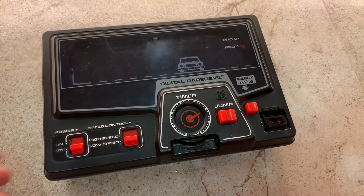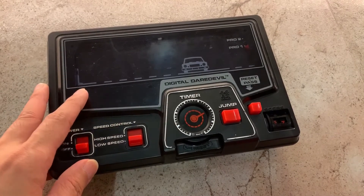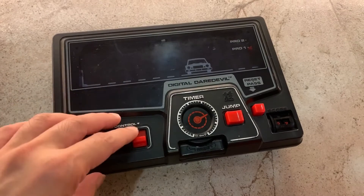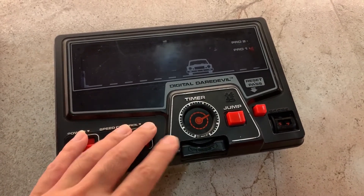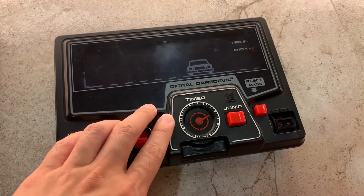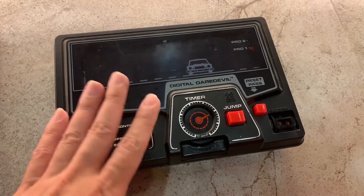Finally, the third game which I'm going to show you is the Digital Daredevil here. It is in mint condition as you can see — there are a few scratches due to wear and tear — and the timer is not working just like the Hit and Missile game, so we're going to use the Arduino method to fix it. Other than that the game works well.